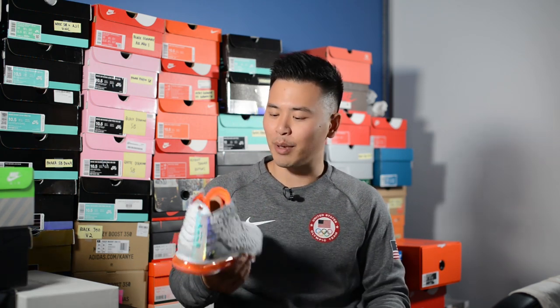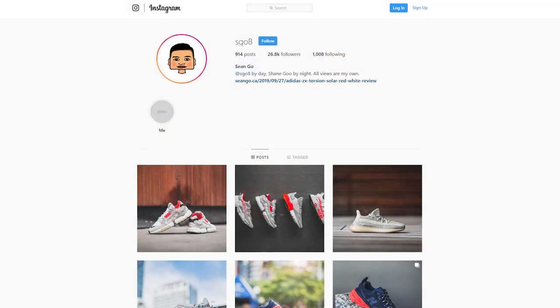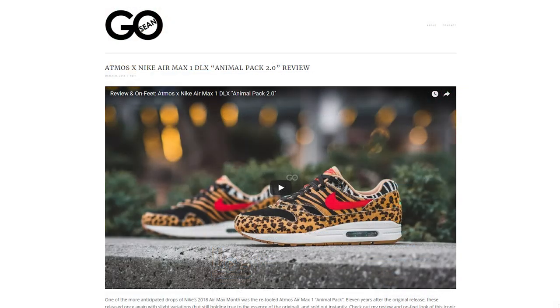Let me know in the comment section down below how you guys feel about the LeBron 17s in the Future Air colorway. Did you guys pick up a pair? Are you guys feeling the look? Whether you love it or hate it, let me know below. If you guys like this video, be sure to like, comment, and subscribe. Give me a follow on Instagram at sgo8, check out my Twitter at sean.go, and visit my website at seango.ca. Until next time, thank you guys so much for tuning in and I'll catch you guys in the next one.